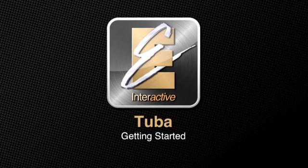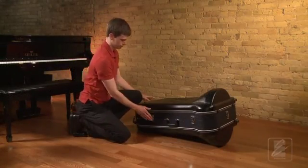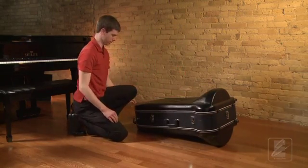The first step in putting the tuba together is opening the case properly. Place your case on a flat surface, checking that the latches are on the top side. Release the latches and open the lid.